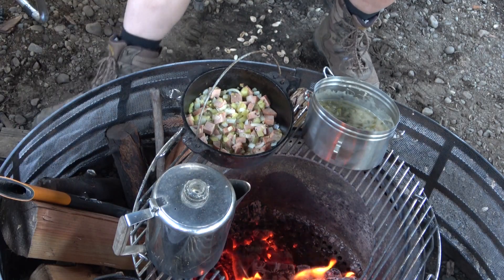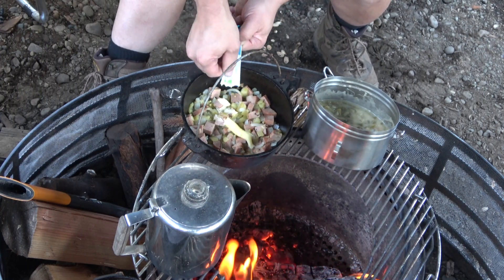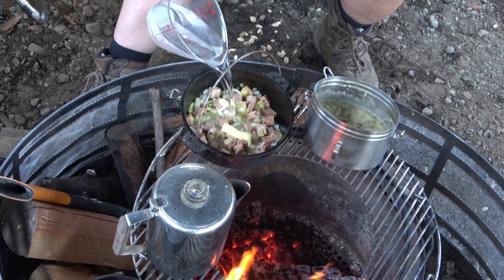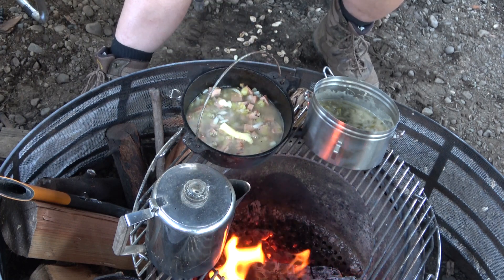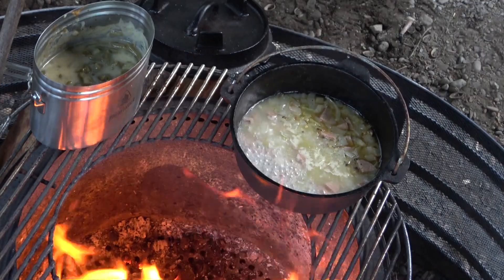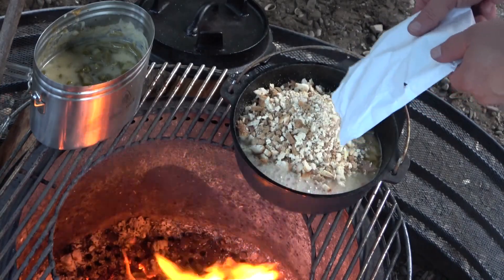I have my spam and onions all warmed up, and I'm gonna go ahead and put in my ghee. It's really warm right by the edge of this fire. And the one and a half cups of water, which is what the package of stuffing mix calls for. We get the water to a boil and add the good parts.